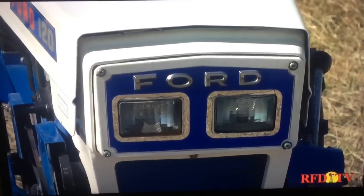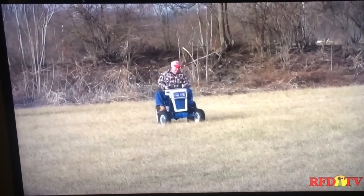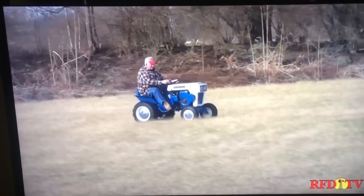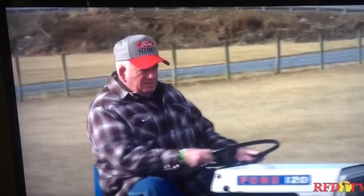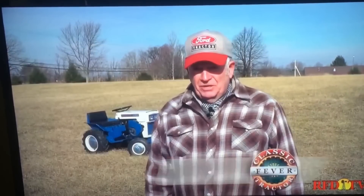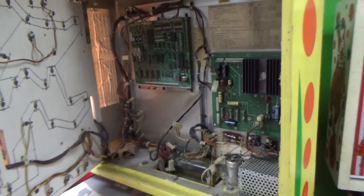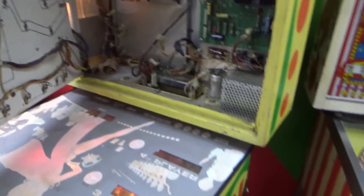Take a listen to this guy for a second. Jacobson built tractors for a lot of companies besides Ford, including Minneapolis Moline and Oliver. This 120 has been part of Clifton and Taylor's collection for about a decade. I've had that about 10 years. It was a piece of junk when I got it. A true repairman.